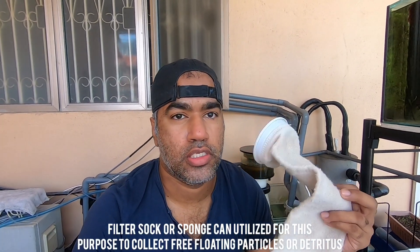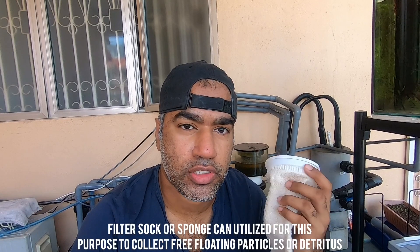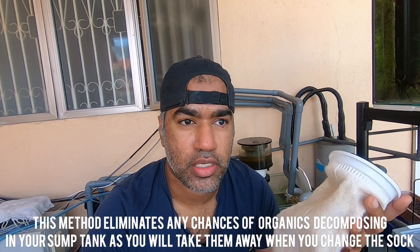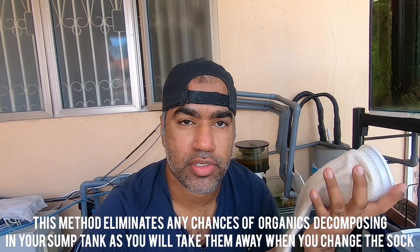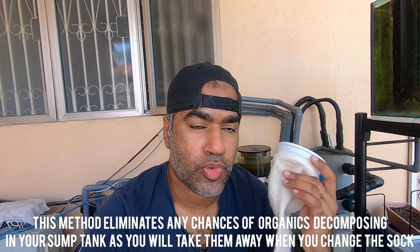The first method is using filter socks. This is a nylon filter sock. It's going to trap all the free-floating detritus in your reef tank before it has a chance to decompose. I recommend removing and replacing this twice to three times a week, so you get rid of the waste before it decomposes in your sump tank.